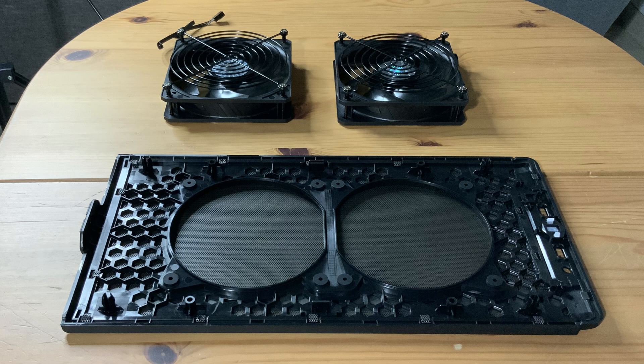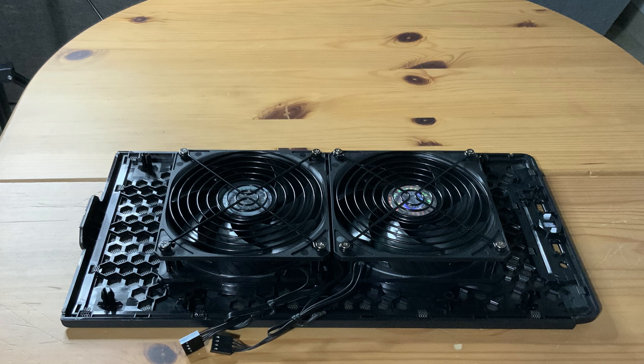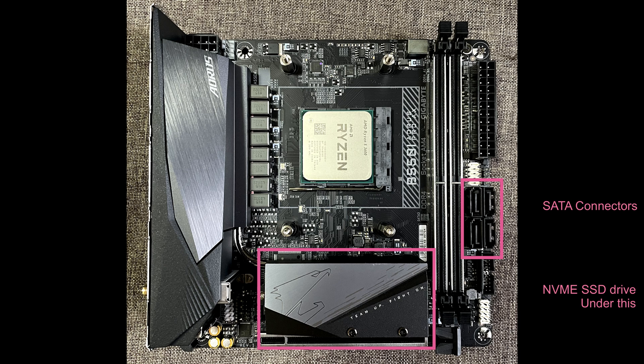Let's install those Sickle Flow fans into the top panel - this is relatively quick and easy based on how Cooler Master has designed it, just click them in. Given how compact everything will be inside this case, these grills help to block cables from coming into contact with and restricting fan flow. Now we take a moment to plug in all the cables into the motherboard as well as all PSU cables. I'm marking out all the connection points on the Gigabyte B550I Aorus Pro Wi-Fi motherboard to help you follow along.